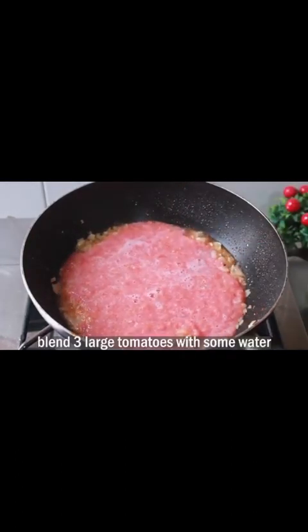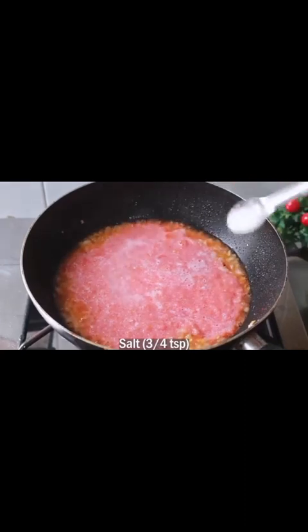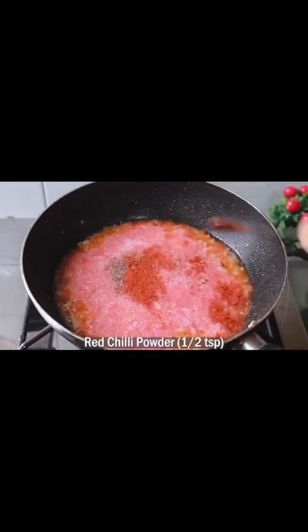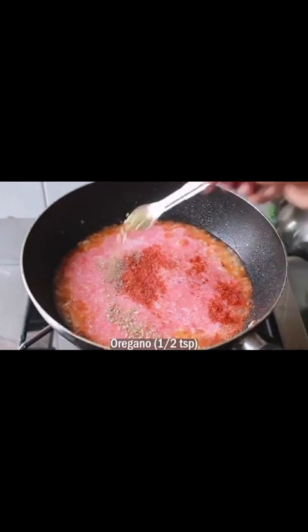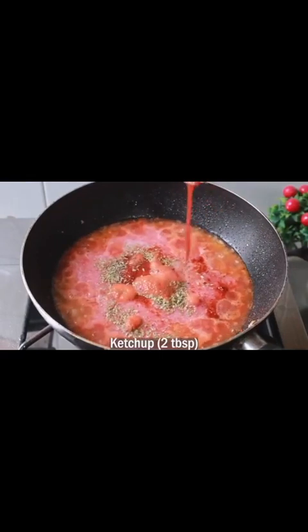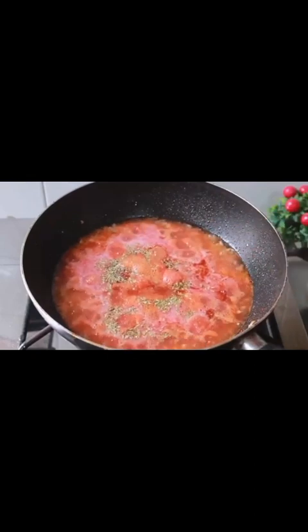We blend 3 medium-size tomatoes with a little bit of water. Add about 3-4 teaspoons of salt, 1-2 teaspoons of black pepper powder, 1-2 teaspoons of red chili powder, 1-2 teaspoons of oregano, and 2 tablespoons of tomato ketchup. We will mix all this together.